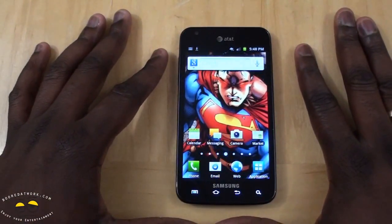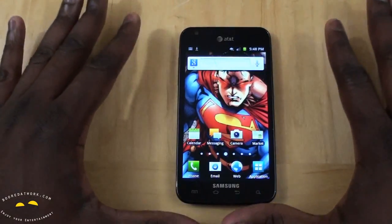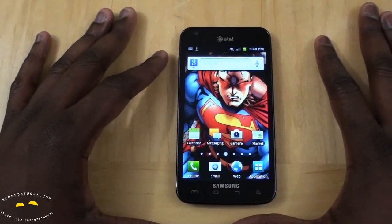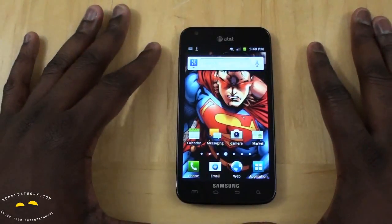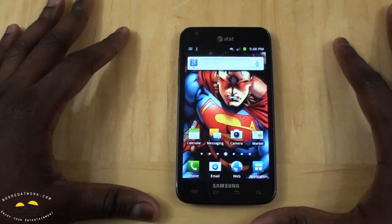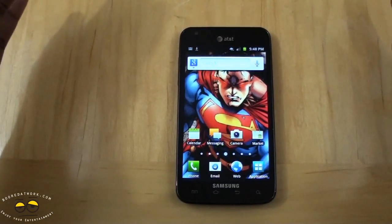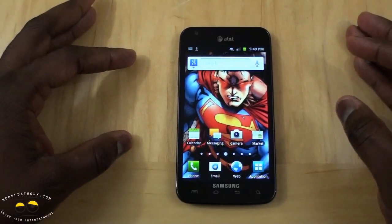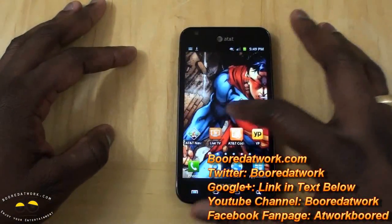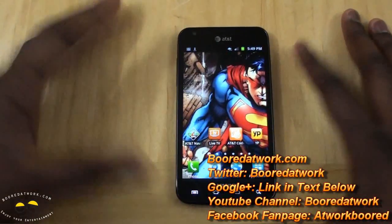Overall, I like the Skyrocket. It brings everything you have in the Galaxy S2 plus 4G LTE — I think this is probably one of the best devices on the AT&T network. That's pretty much it with the Skyrocket. If you have any questions or comments about the device, let us know. Don't forget to subscribe to our pages on Twitter, Facebook, and YouTube — it's all Board at Work with two O's. This is Dundee from Board at Work saying happy holidays and always enjoy entertainment.